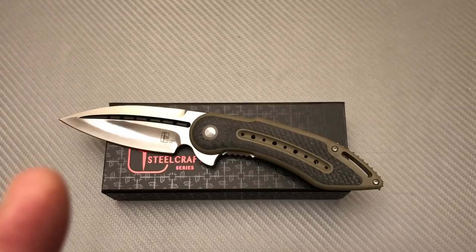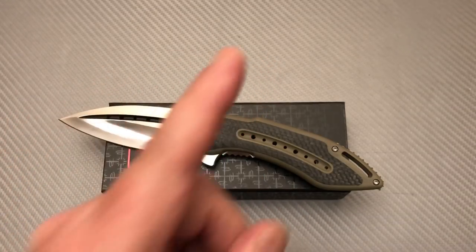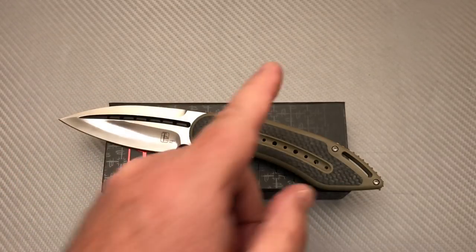Welcome to the Love Dem Knives YouTube channel worldwide studio headquarters.